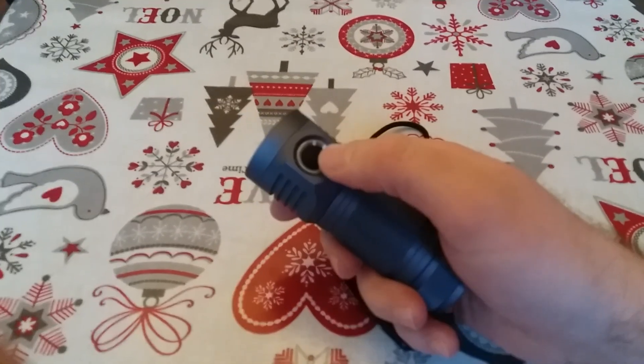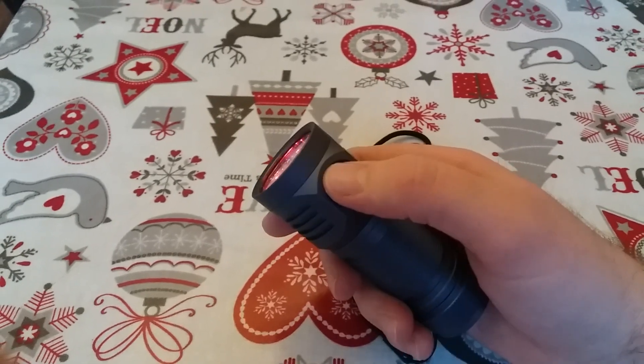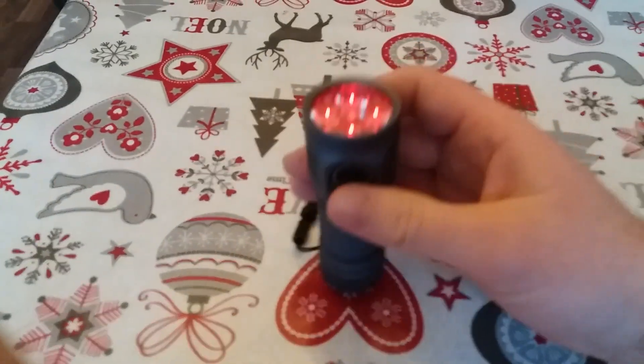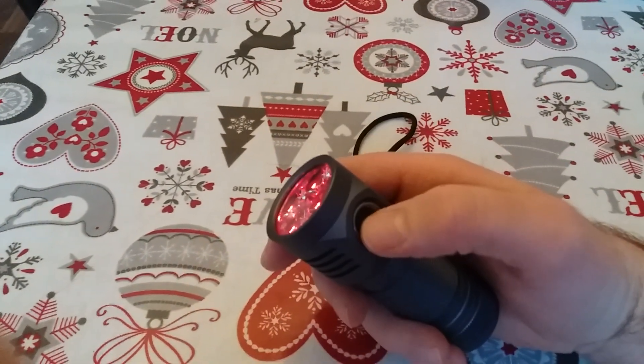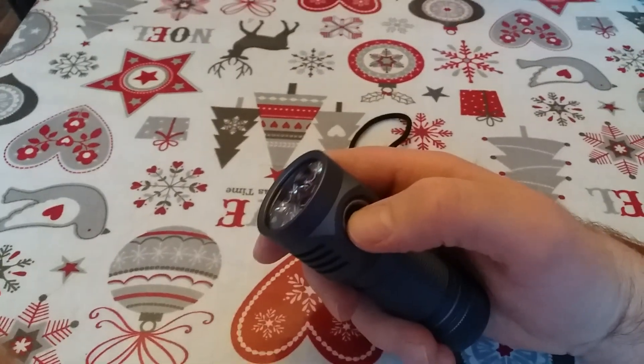You click the button ten times quickly to enter the thermal configuration mode — so 1, 2, 3, 4, 5, 6, 7, 8, 9, 10.